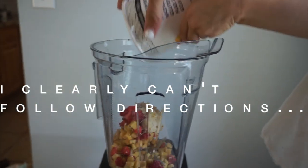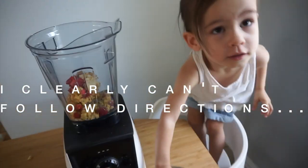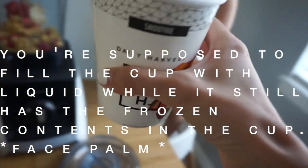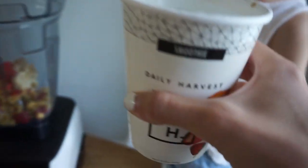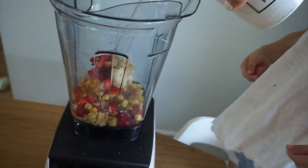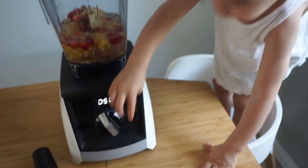Just rip the packaging off, dump it in — okay, gotta aim a little better. Now we fill it with water. The instructions said to fill it with coconut milk or almond milk for a creamier base, but we filled it with water instead. We'll dump the water in so we don't spill. Isla, push the start button — put the top on first. Great job, Isla! Push the button down. This is Mar's favorite part.